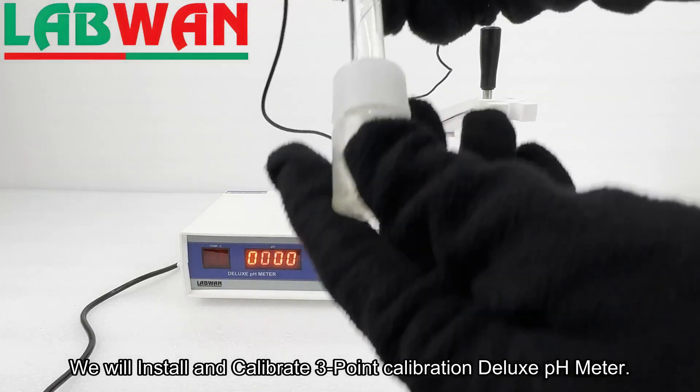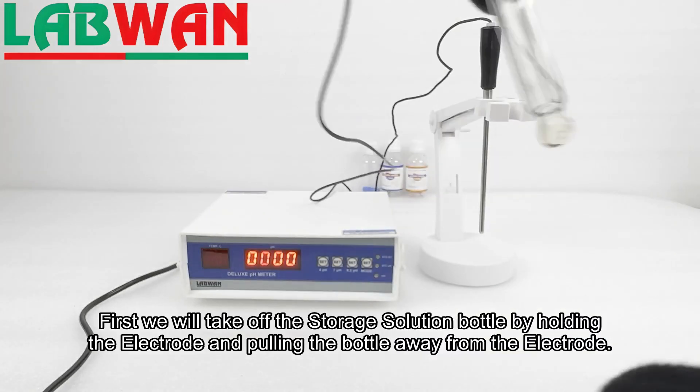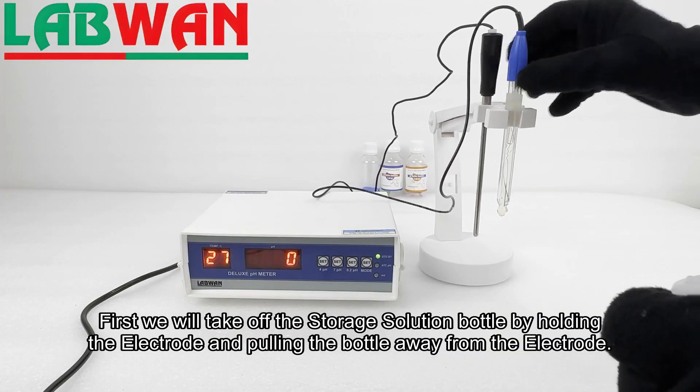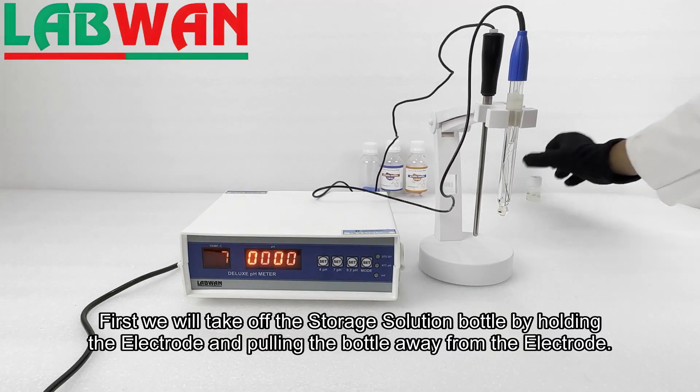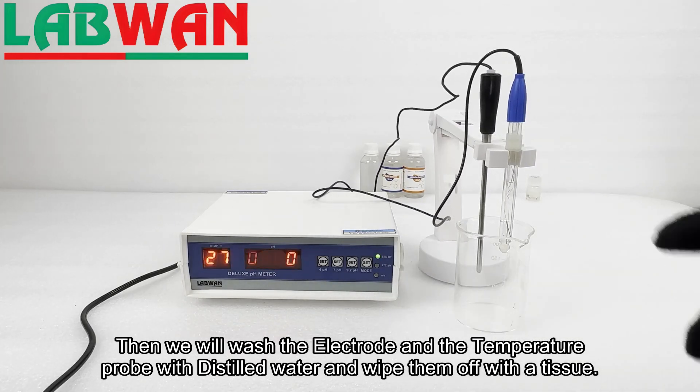We will install and calibrate a 3-point calibration deluxe pH meter. First, we will take off the storage solution bottle by holding the electrode and pulling the bottle away from the electrode. Then we will wash the electrode and the temperature probe with distilled water and wipe them off with a tissue.